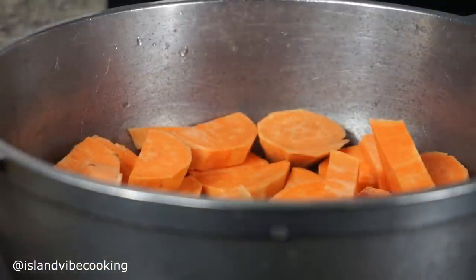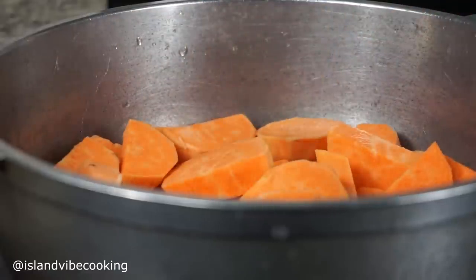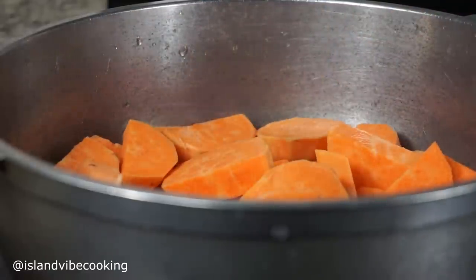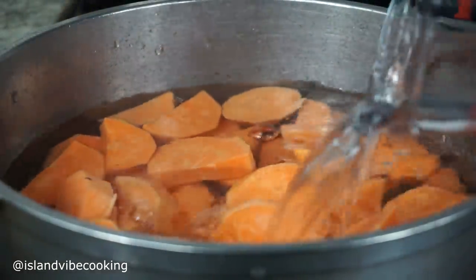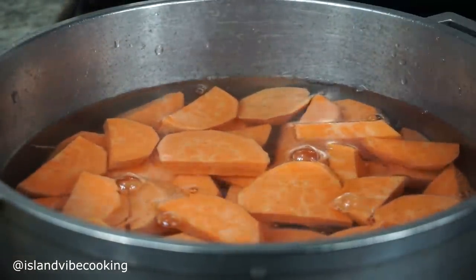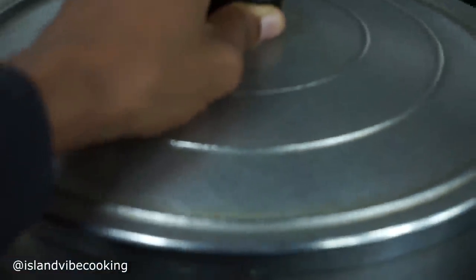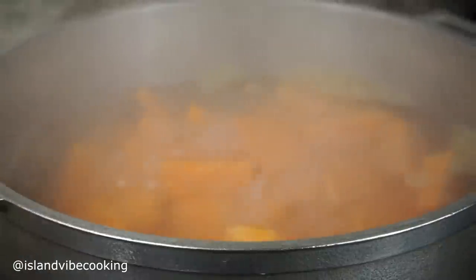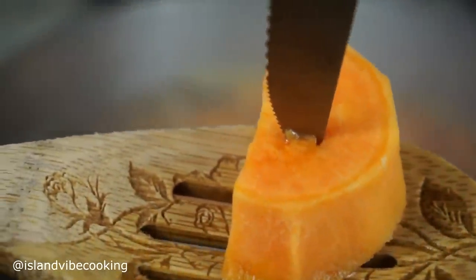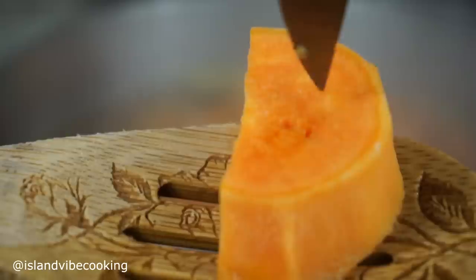Once you're done cutting them, give them a quick wash and then we're going to boil them. I'm going to boil for about seven minutes because we're also going to bake these — we don't want to over-boil. Just add your water, cover it, and let it cook. When the seven minutes are up, they should not be too tender, just in between, because we're going to bake them.